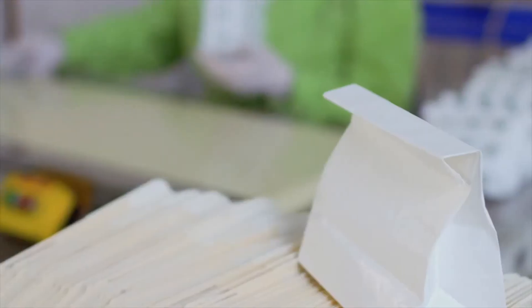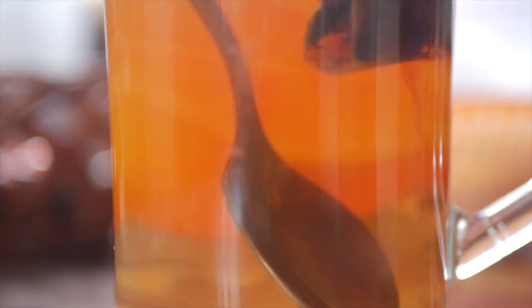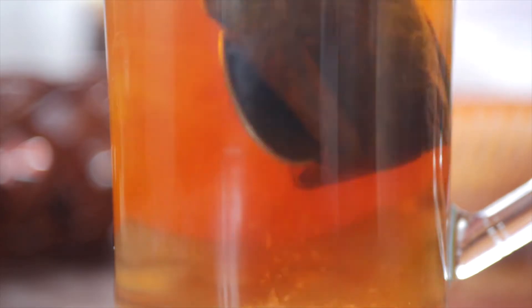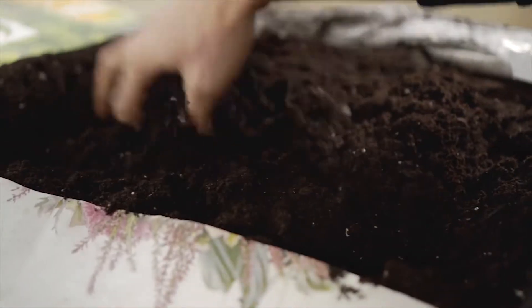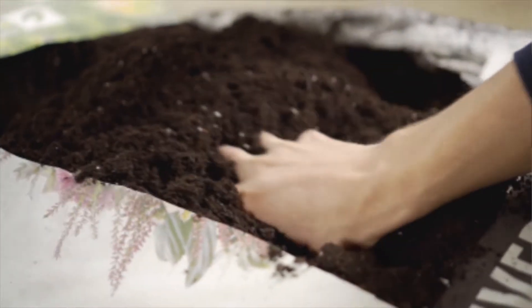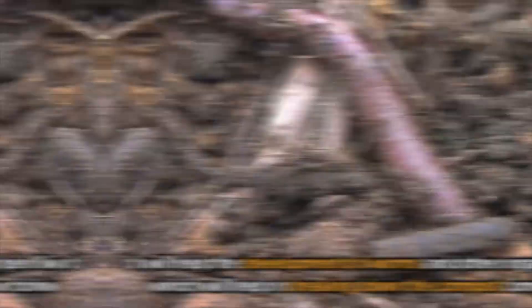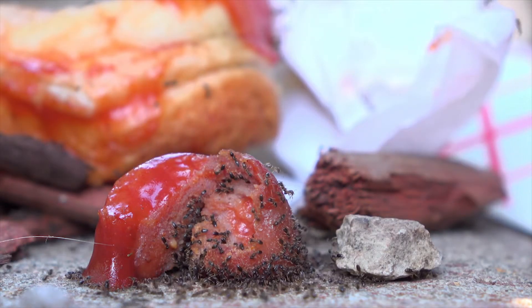Paper towels, paper bags, tissue rolls, eggshells, tea bags, and all manner of waste go into your compost heap. Add some earth to the trash in order to speed up the decomposing process. It will help the development of worms and other organic matter, which will help in breaking down the compost components.